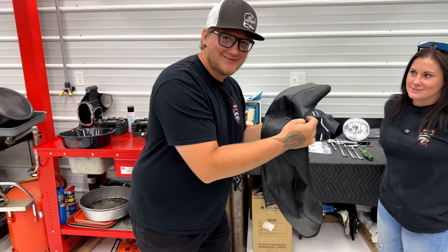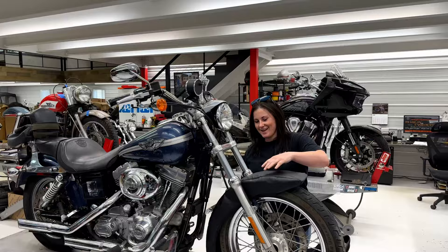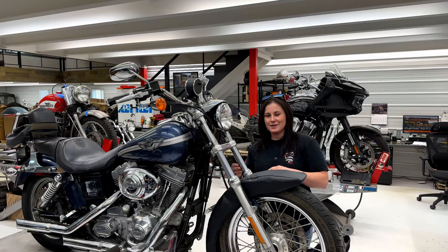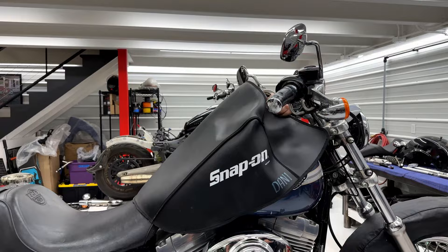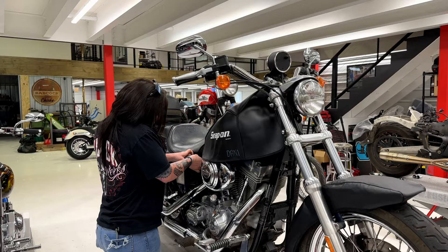Step number one: fender cover. If you don't have a fender cover or tank cover, you're going to want to put some kind of cloth, towel, or fabric to protect your paint. Especially with this one — it's the anniversary edition, so we definitely don't want to mess that up. Now that we have the fender cover on and the gas tank cover, we're going to disconnect the battery. When disconnecting the battery, we're going to disconnect the negative cable.